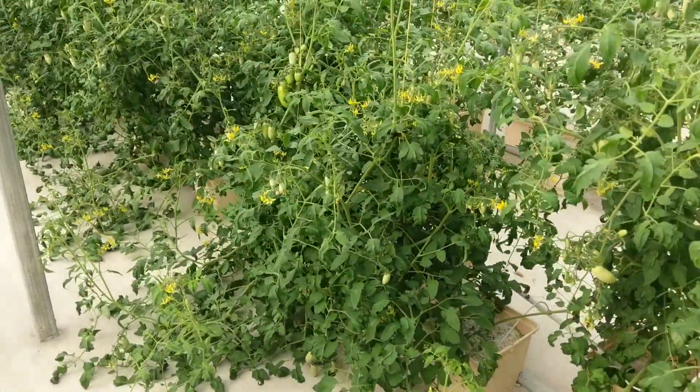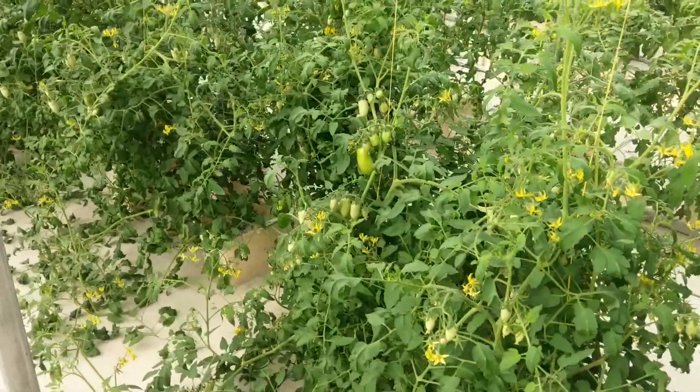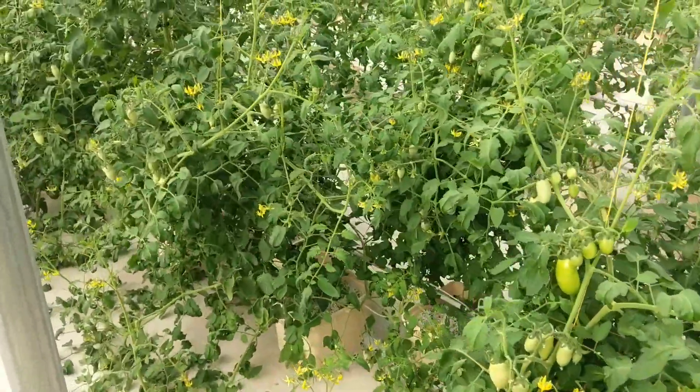Good morning, folks. Sunday morning here in the greenhouse. Thought I'd give you a little update on how things are growing.